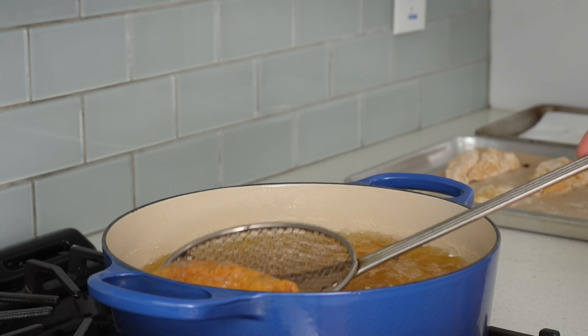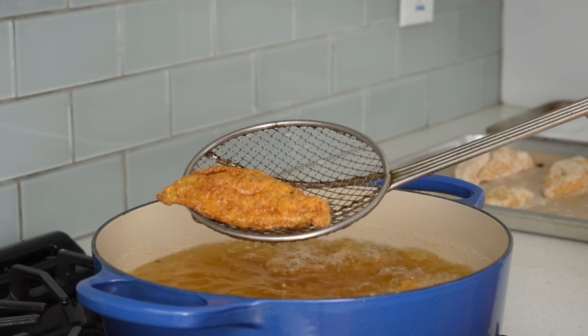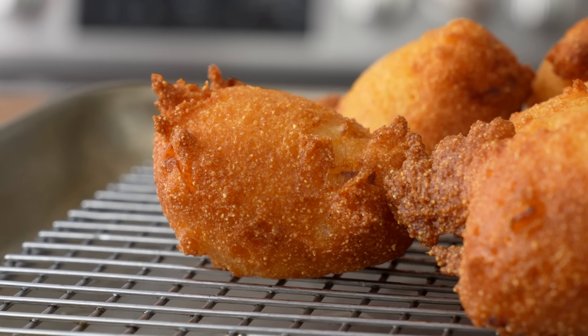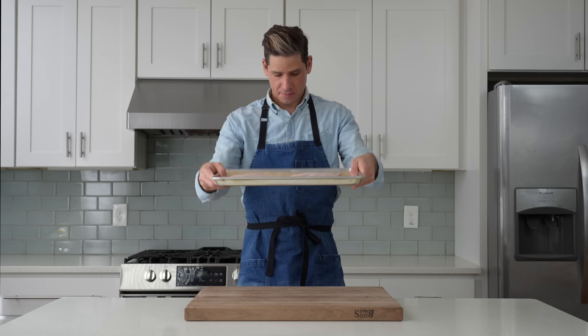Today I'm going to show you how to make a country, Missouri-style fried catfish at home, plus some crispy, fluffy hush puppies to bring it all together.